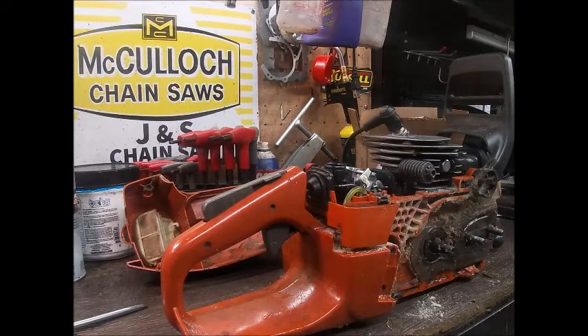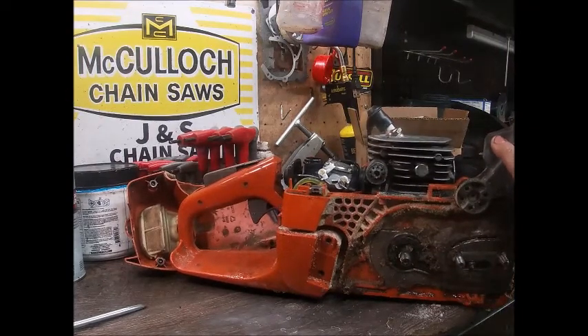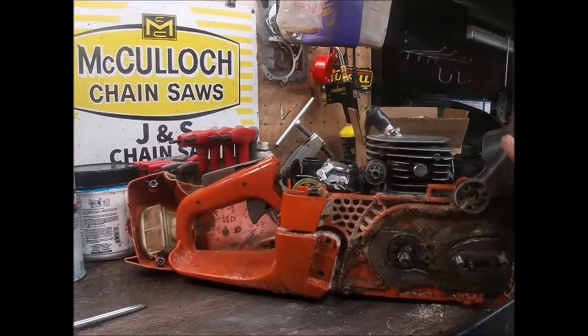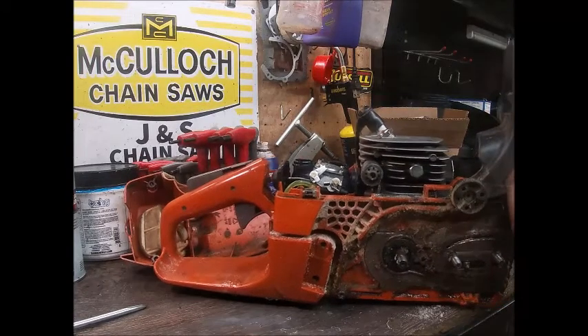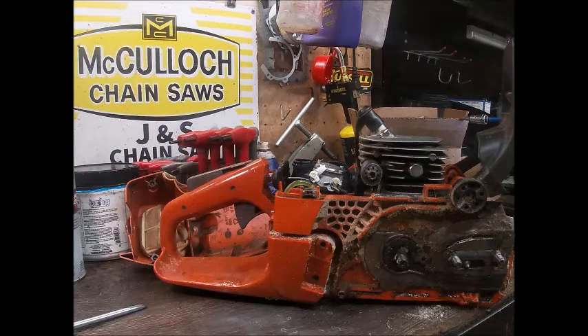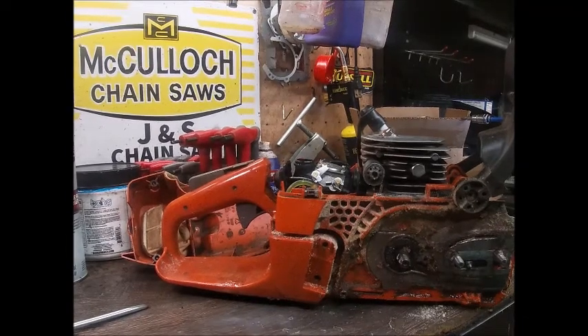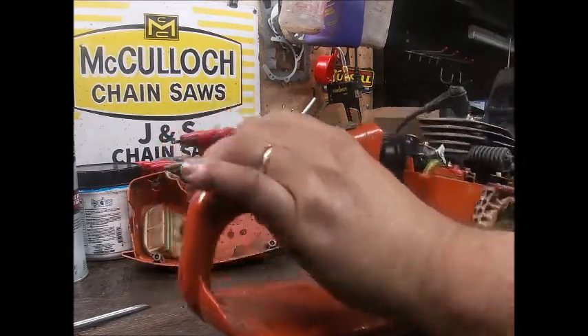I might need the cylinder for something else one day. I might get a saw in here that belongs to someone else and it could need a cylinder — we'll have a nice OEM one here. It's the cylinder I showed the port work on, showing how I'll texture and polish an exhaust port. It turned out really nice. The squish on it is really tight — it's like 18,000. The first exhaust timing I tried was 109, and holy crap was that saw torquey. Really, really torquey.